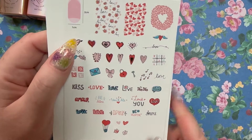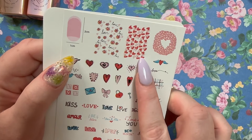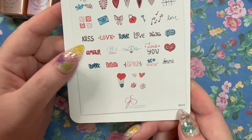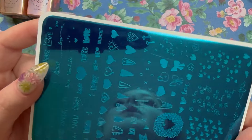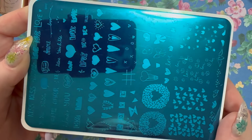I really like the XOXO design and all of the hearts, the way they have it with the pink and the red. It's very pretty.